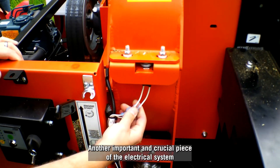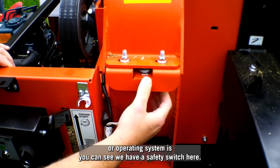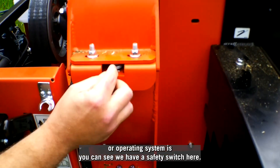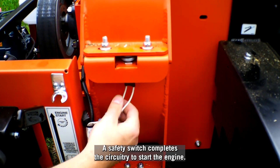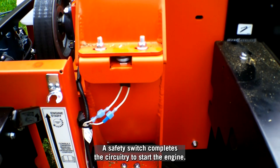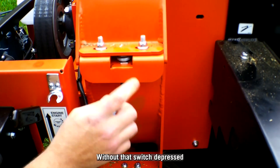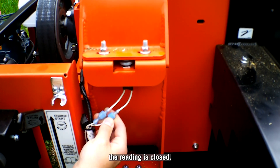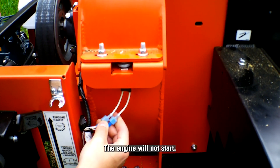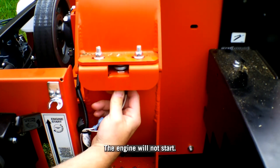Another important and crucial piece of the electrical system, or operating system — as you can see, we have a safety switch here. Remember, that safety switch completes the circuitry to start the engine. Without that switch depressed, the reading is closed, and the engine will not start.